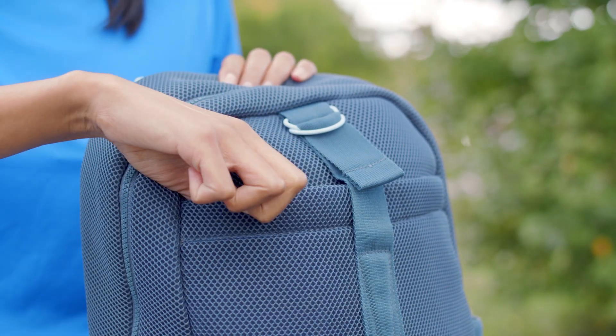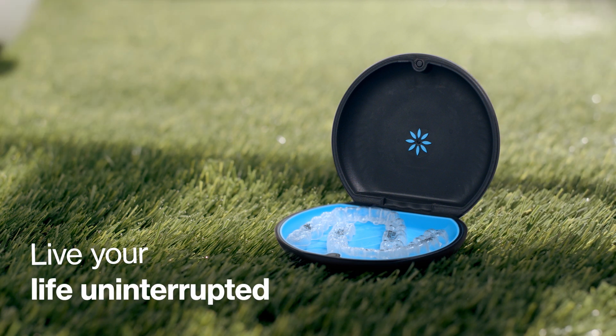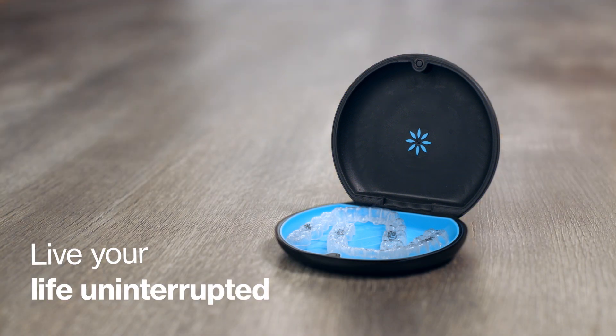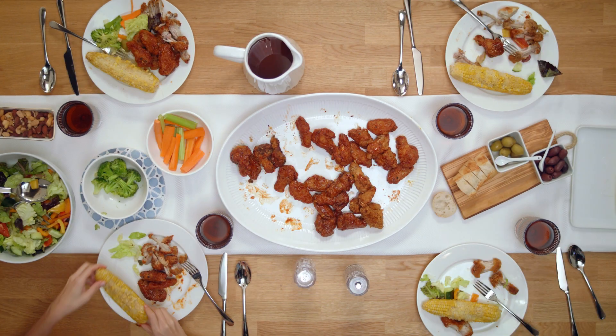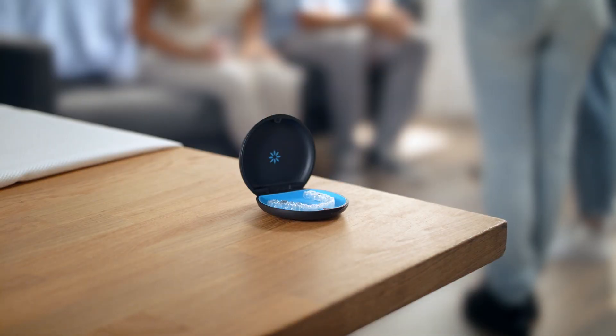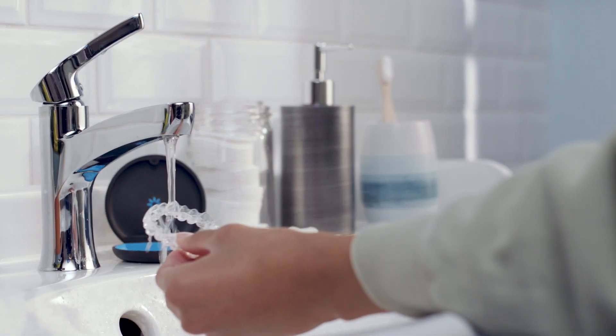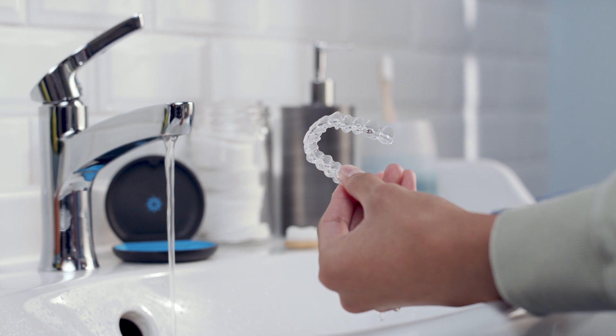Now, onto the fun part. With Invisalign treatment, you can live your life without any interruptions or compromises, so you can do what you want and eat what you want. So that your aligners don't get stained, be sure to take them off before you eat or drink anything but water. Always brush and floss your teeth, then rinse and dry your aligners before putting them back in.